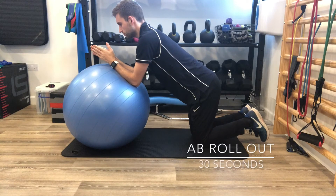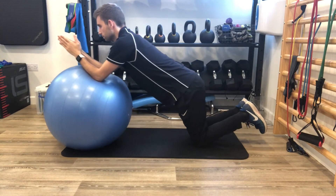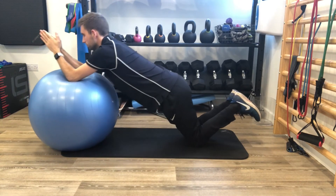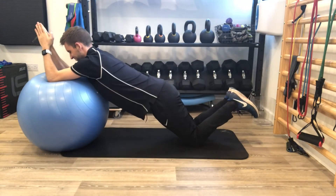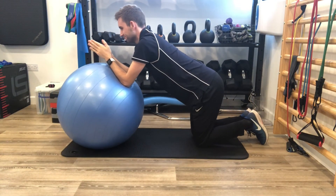The last exercise is going to be an ab roll out. Kneeling with arms supported by the swiss ball, keep the abs engaged before you start and slowly roll forward onto your elbows. The trunk remains as still as possible throughout. If you start to feel like you're losing form, just return back to the starting position.